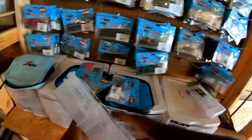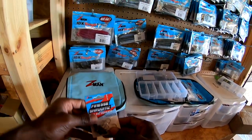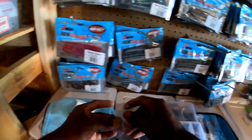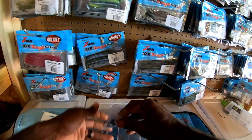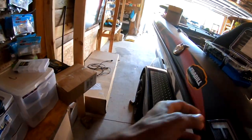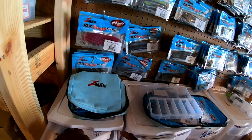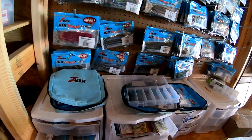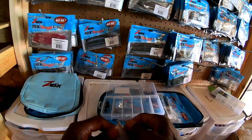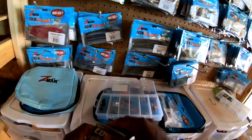A few things I need to get: some ned heads and jig heads. I've got some jig heads — 1/5-ounce ned rig heads, put those in here. I don't use that many sizes actually, so 1/5-ounce ned heads. I also need some lighter ones. It's also always a good idea to have a few drop shot hooks — that never hurts. Heavy cover drop shot hooks.